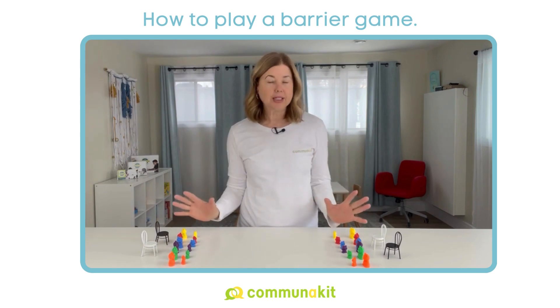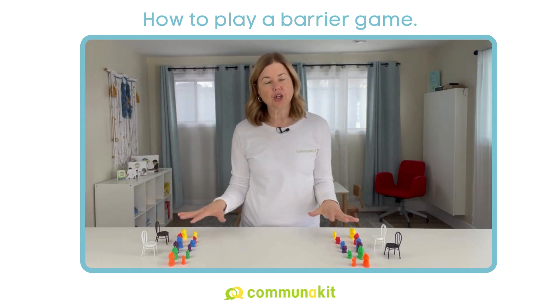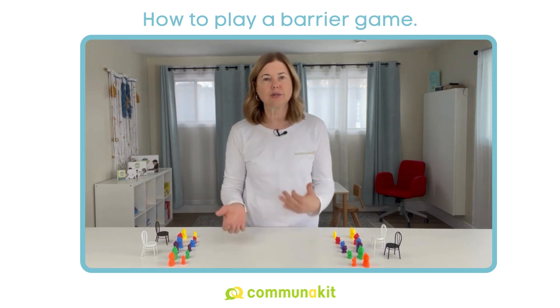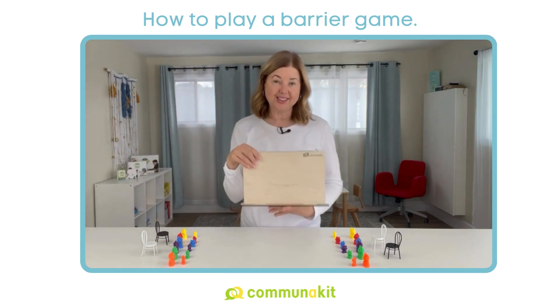For this video, I'm using two of our Barbarison Chairs Kits, so I'm ready to go. I've got two of everything, but you don't have to use our kits. You can find identical objects, whether it be at the dollar store or around your own house, whatever it may be. So gather two sets of items and get yourself a barrier stand.